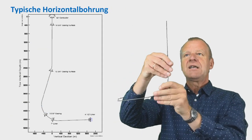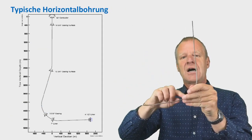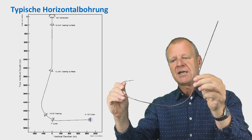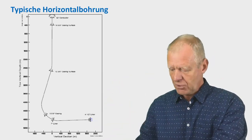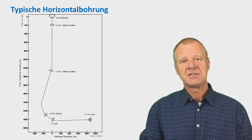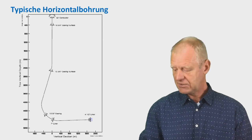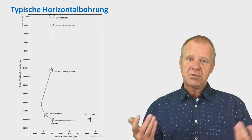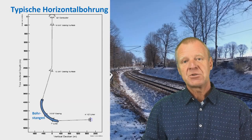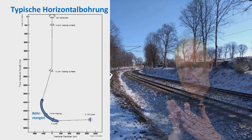However, today most wells are not vertical but horizontal. Horizontal wells usually start with a vertical section and then end with a horizontal section within the reservoir. This type of well is more difficult and requires some level of creativity. For example, the typical horizontal well diagram behind me — the curved section looks like that of a curved railroad.